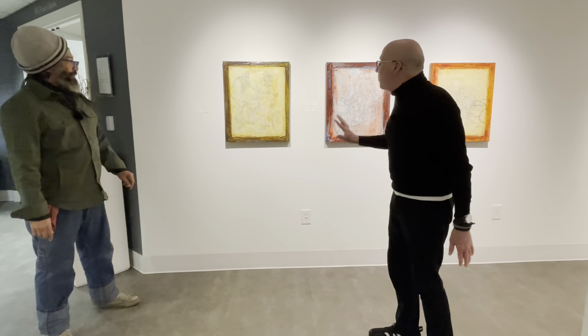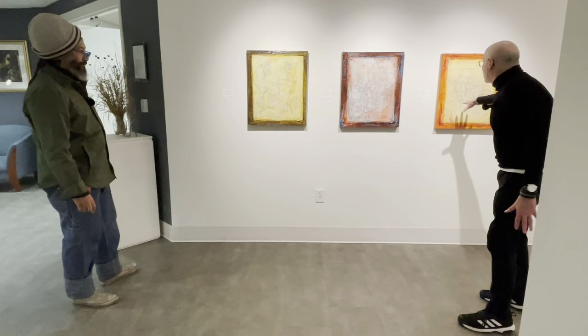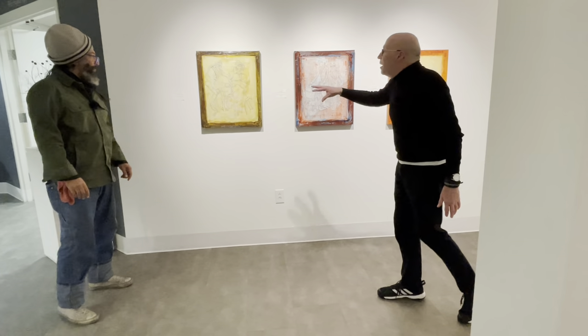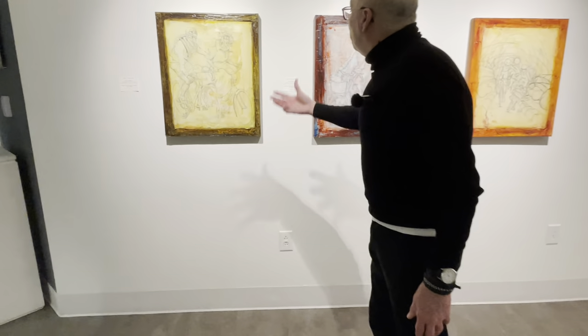We're starting here with three preparatory drawings. One of them — this last one — is actually part of a painting we have in the exhibit. The other two are studies for different projects he was working on.